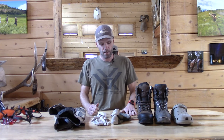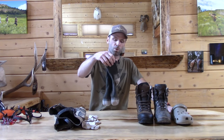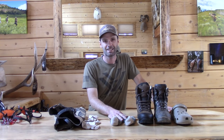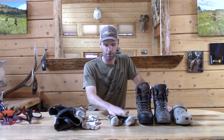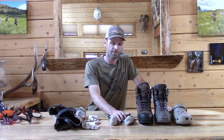First, socks. I use a two-sock layering system on sheep and goat hunts and pretty much every other hunt nowadays, except for late season. I use a liner sock and then an outer merino wool sock — these are Darn Tough socks. Just bite the bullet, they're a $20 sock. The advantage is they have a lifetime guarantee, and I've never worn any out, which is saying something. They wick moisture away, provide the right amount of warmth, and they don't smell.